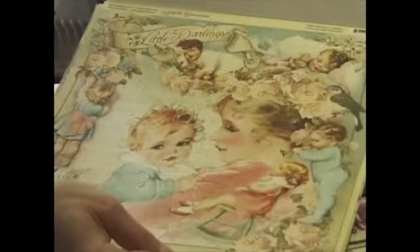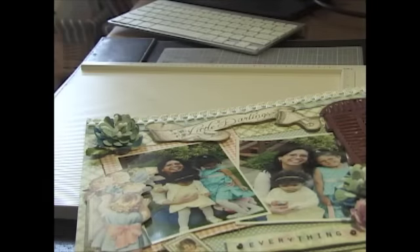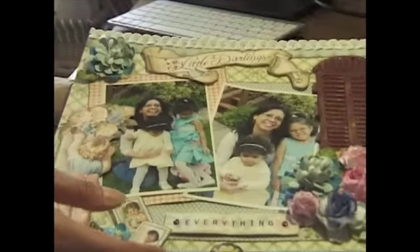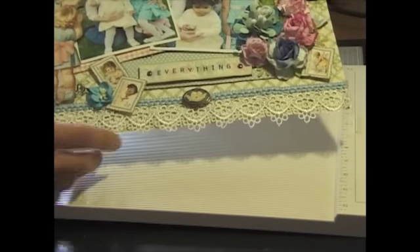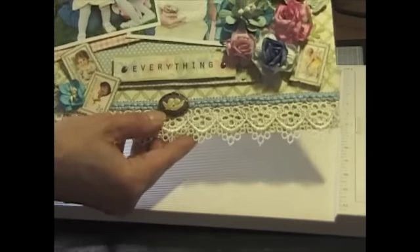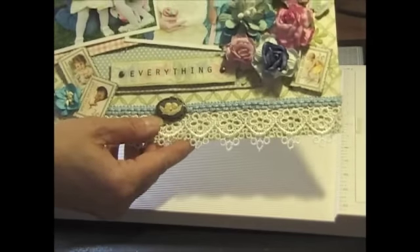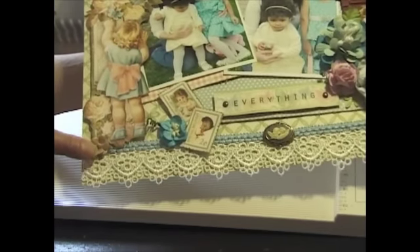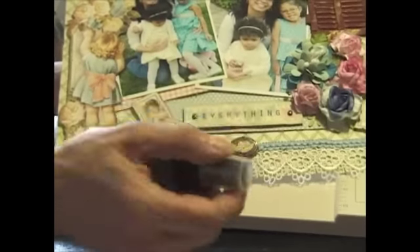All the paper backgrounds are of course from the same collection. This trim here I got at Michael's. This blue one - I'm not sure, I can't remember where I got it, it was in my stash. This little cameo I got at Michael's again. I Am Roses flowers - I sprayed them with golden sleigh bells to make it match, and I put another one back here.